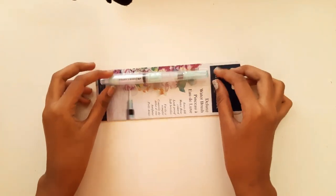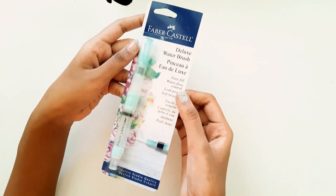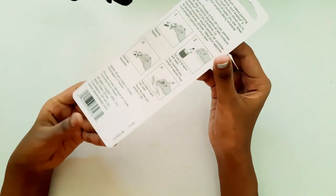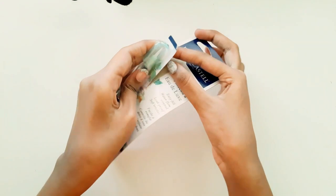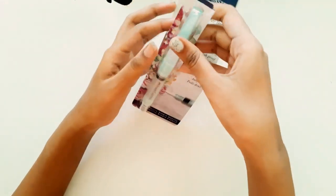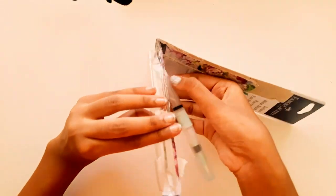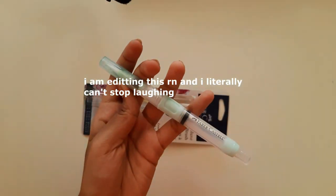This is a water brush pen and it's from America — it's actually a gift. We all know Faber-Castell in India is completely different; the products have a better quality there, so I'm super excited. By the way, a super unrelated note — I love the color.